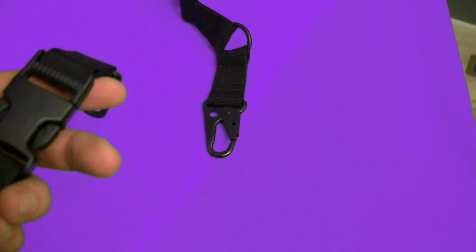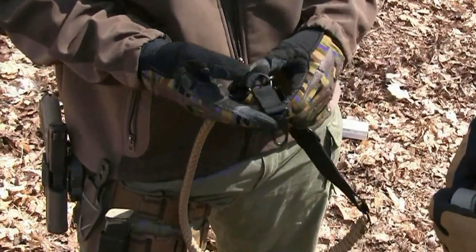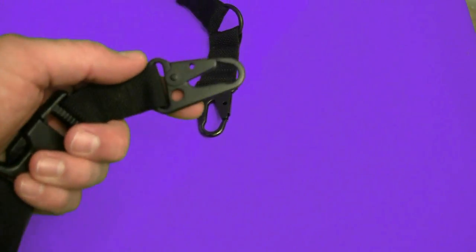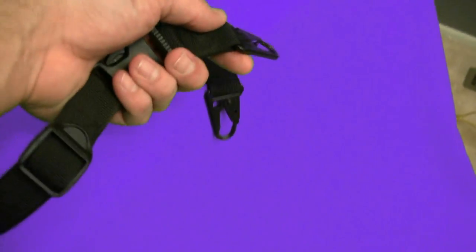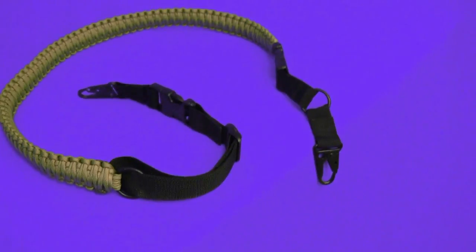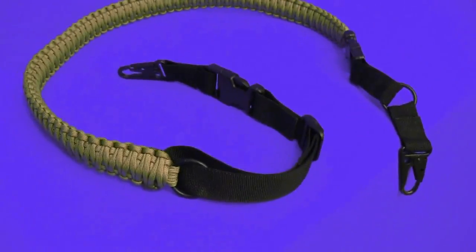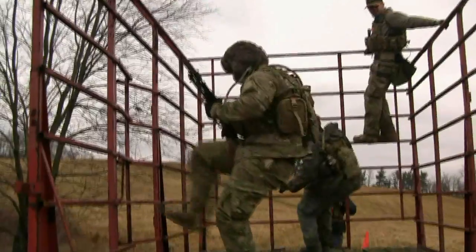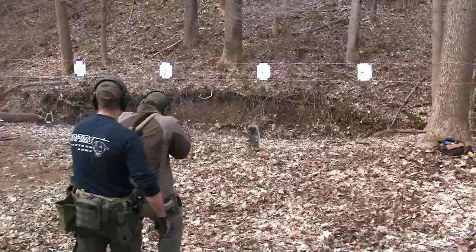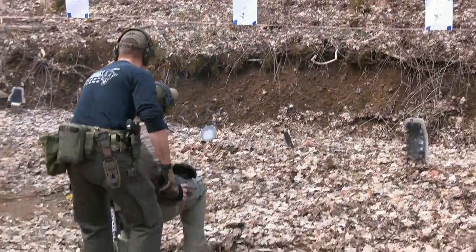What is really good about this is it's a single double point sling, so this setup can be run all the way open in two-point like so, or it can be reattached and reconfigured to a single point sling by simply attaching back to that center ring there. I usually do my best to beat the heck out of everything that I touch, and that allows me to give a very objective review of the product itself — and really, this product did fine. We took it out for a day of testing at the VSO compound, and as you guys know, surviving a day of training at the VSO compound is saying something.